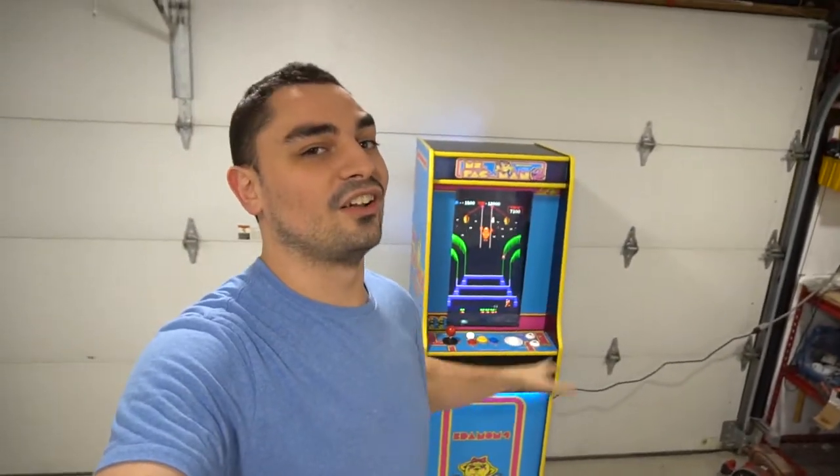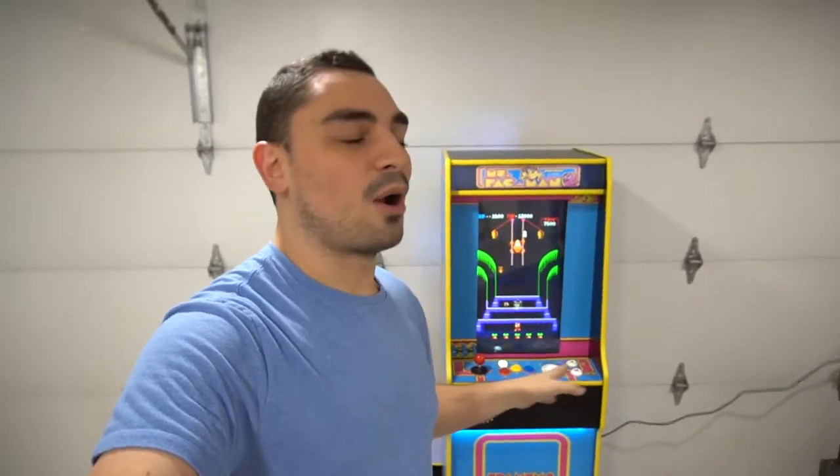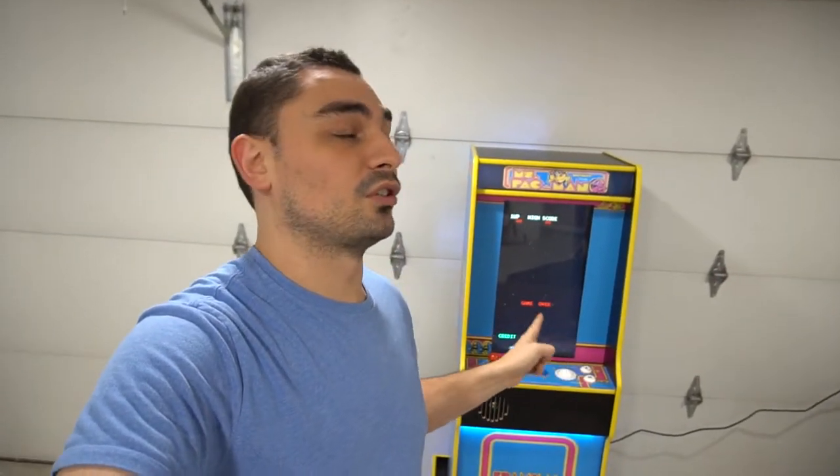He goes, 'Vic, the wife likes Ms. Pac-Man.' Anytime somebody starts off with Ms. Pac-Man, that automatically means you need a vertical style cabinet or a vertical screen. If you tell me hey Vic, I want Ms. Pac-Man, that means you do need a vertical screen. I can't stress it enough — to properly play Ms. Pac-Man you need vertical. You could play it on a horizontal screen, but it results in a smaller image with sidebars. The real way to play it is with a vertical screen.